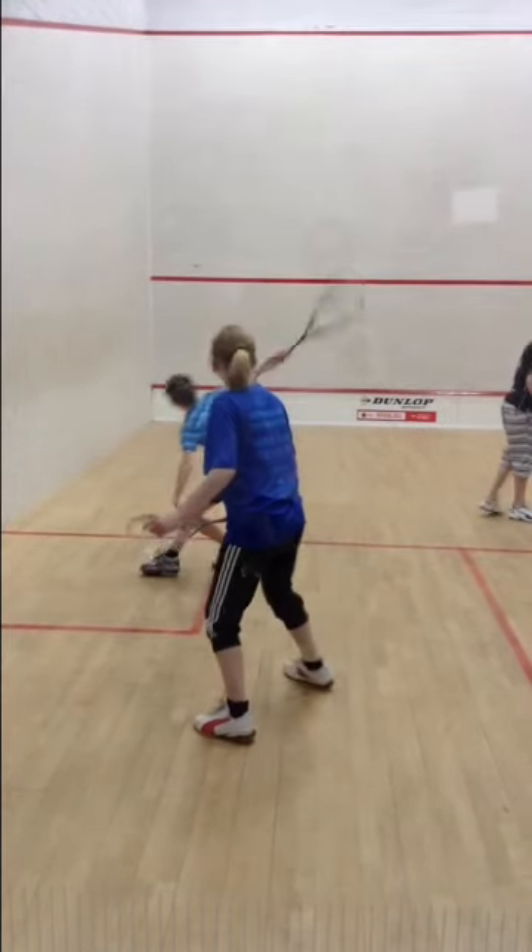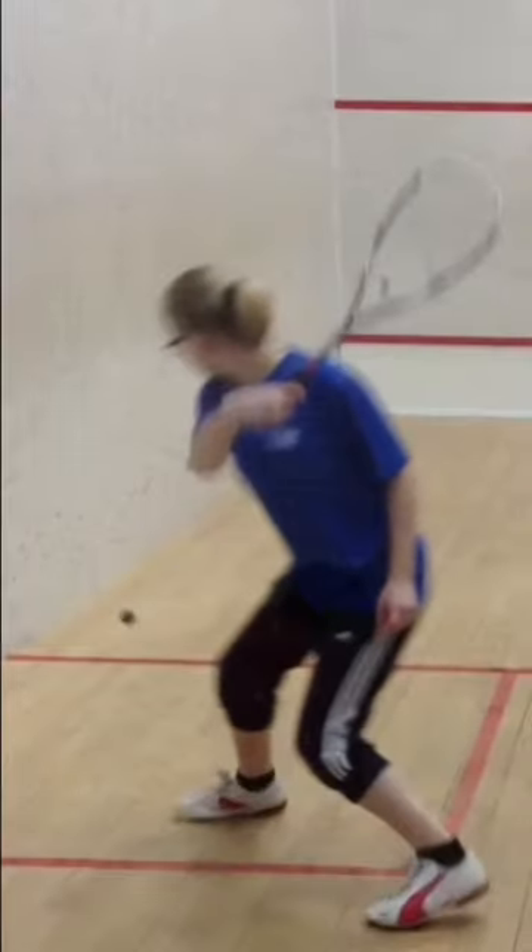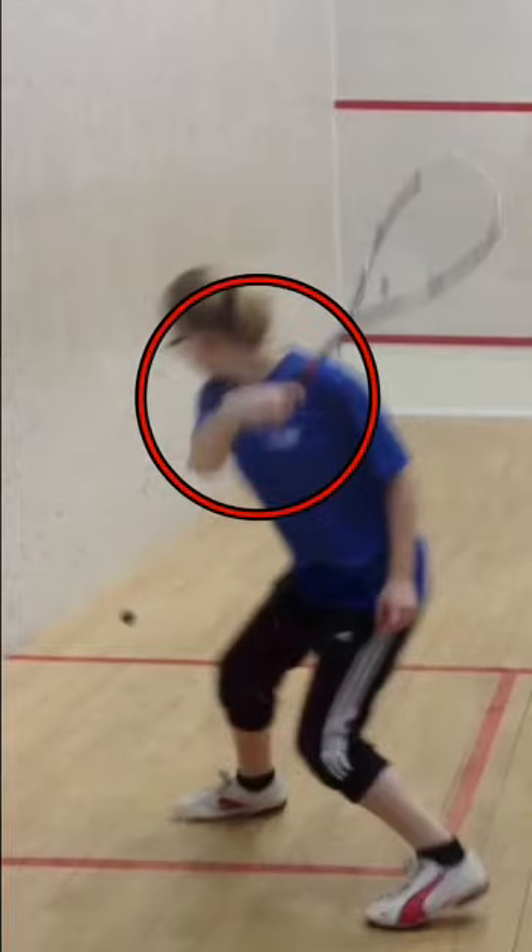Nice follow-through. Let's look at Charlotte's wrist on here in slow motion. It's not cocked — it's actually broken and not straight and rotated. To get more power, we want to hold that racket in a neutral position and rotate it rather than break it. It's about 70 degrees there.